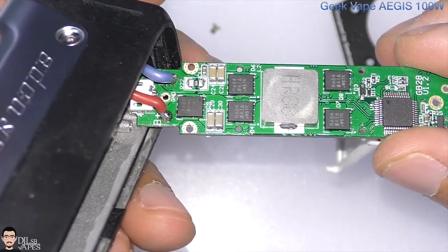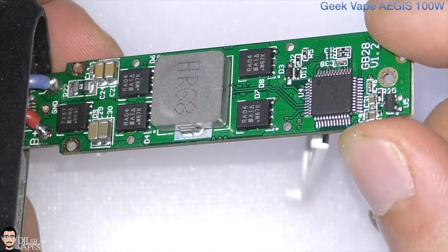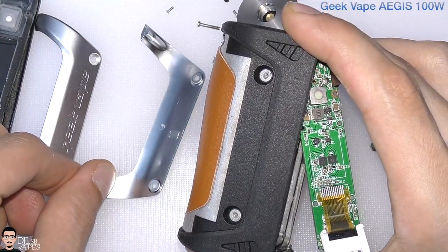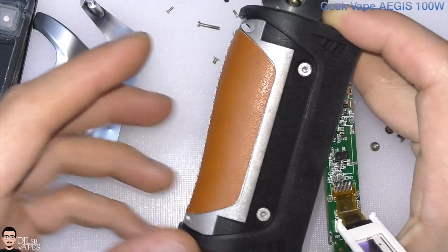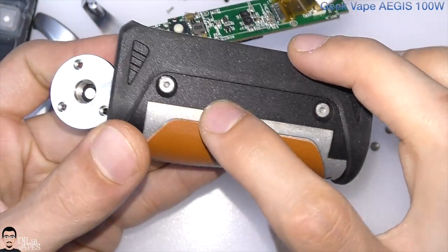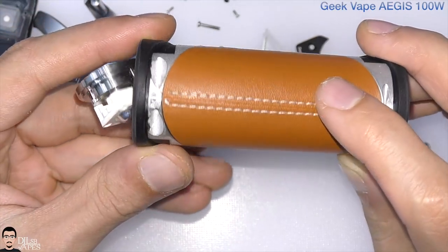Here is the back of the PCB and at the bottom the controller, which doesn't have any identification. The side plates are also removable and are kept in place inside holes in the frame — everything was really well thought out. There's still a little bit of rubber and a leather sticker.